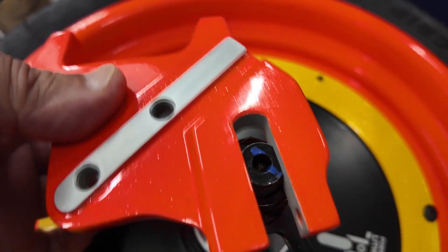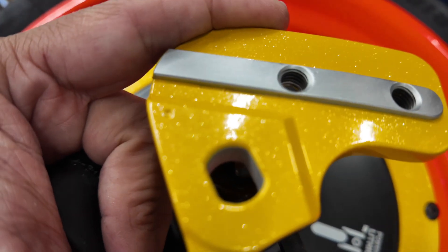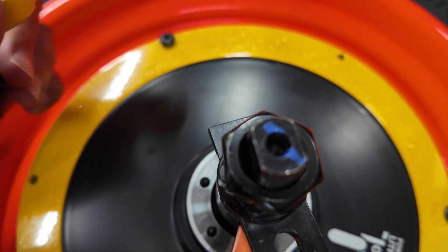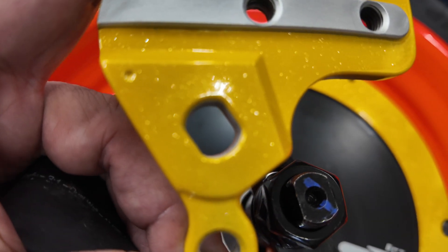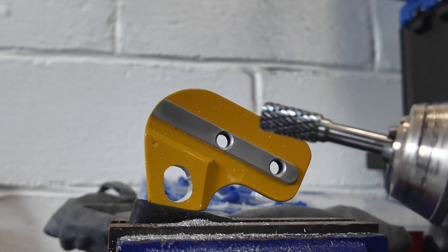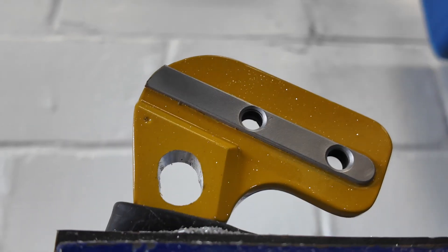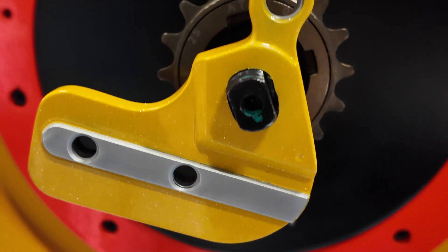This is the dropout. One side fits nicely, but the other is smaller than the axle, so it needs to be bored out. This is a drill with a carving bit, and here is the dropout after it's been bored out.